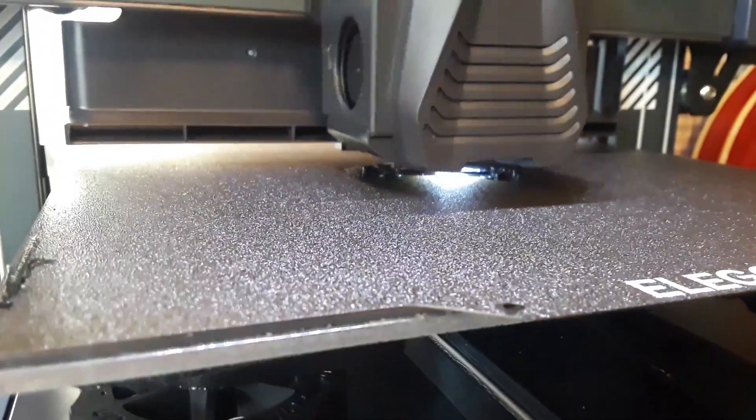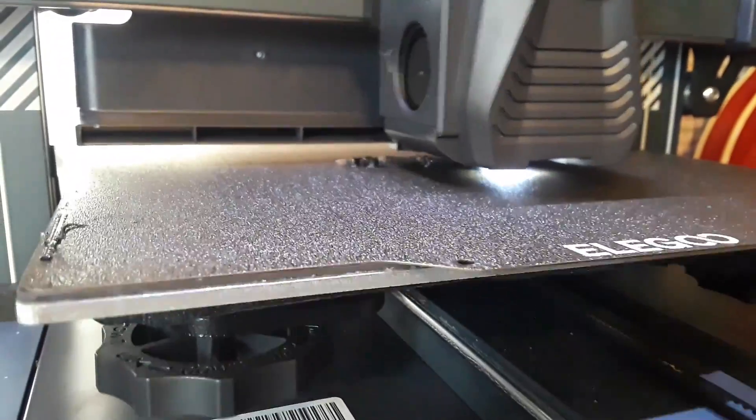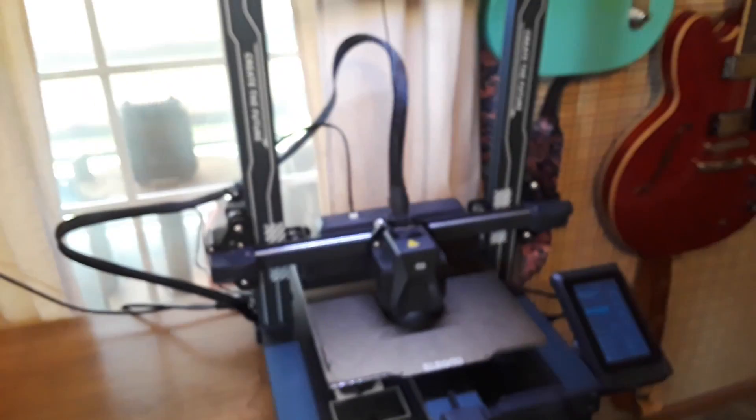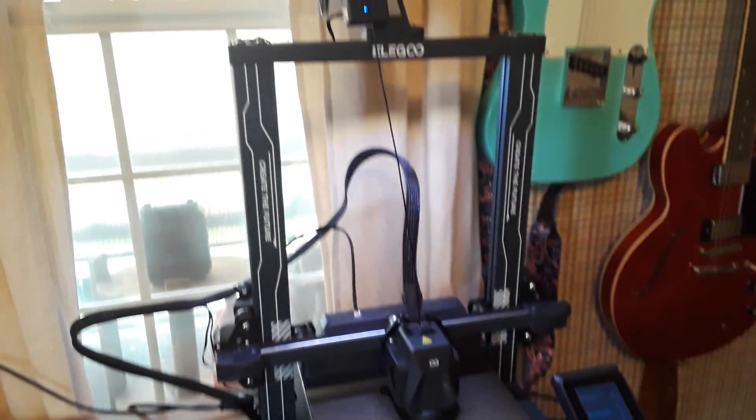While this prints, let's talk about some other materials that I printed on the Elegoo Neptune 4 Pro. I absolutely love this printer.